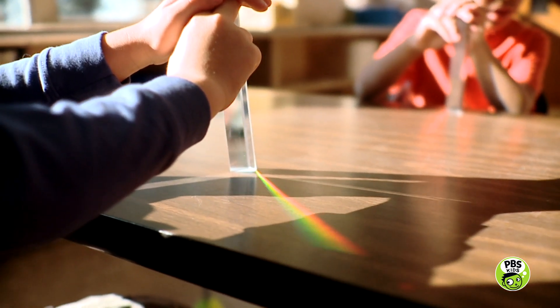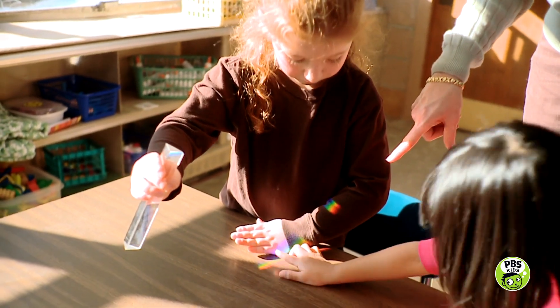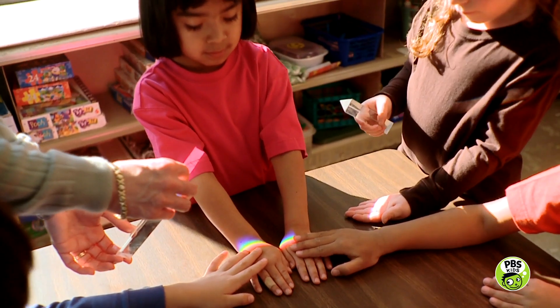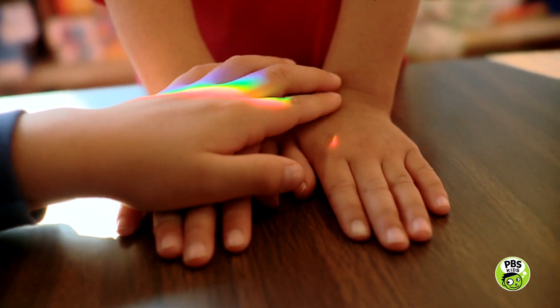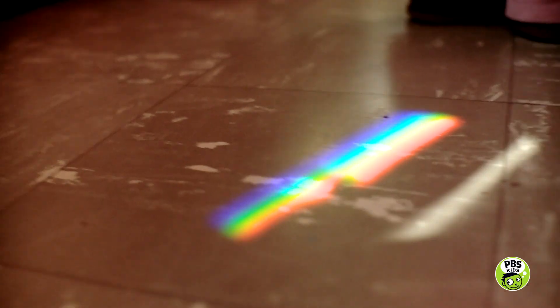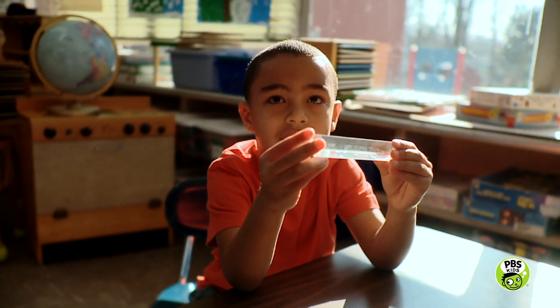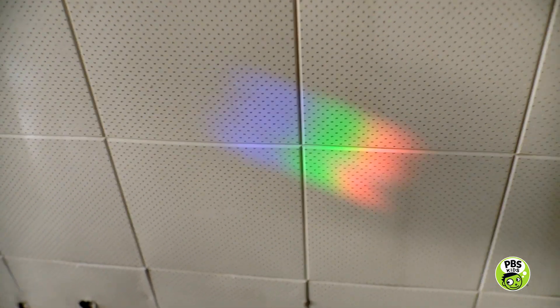The sunlight passing through the prism is just like sunlight passing through droplets of water. They both make rainbow colors. When sunlight passes through the prism, you can make a rainbow almost anywhere. You made a rainbow on your hands, on the table, and on your hands again. Where else can you make a rainbow? You made one on the floor.